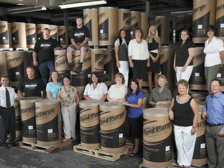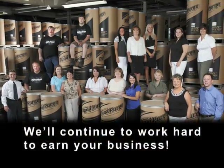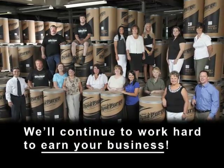Thank you again for your trust in using our DynaPurge products and services. We'll continue to work hard to earn your business.